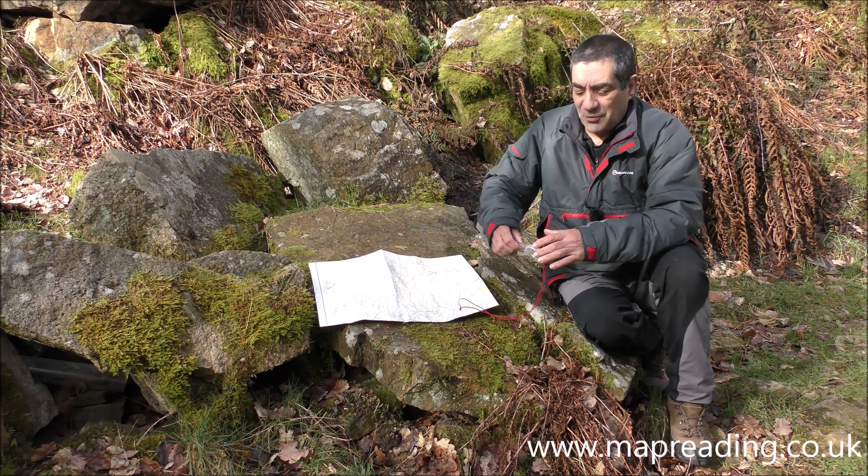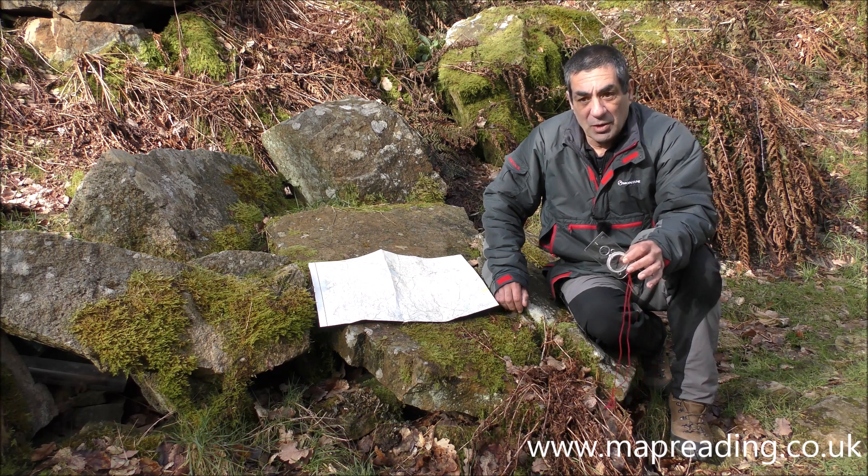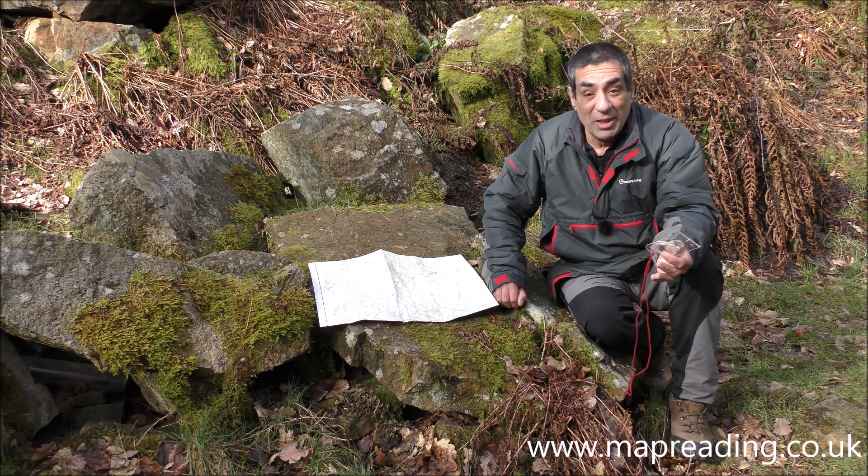I've got 114 degrees here. I'm not making any adjustments for magnetic declination. If you live in an area where you have to make adjustments for this, it's really simple to do.